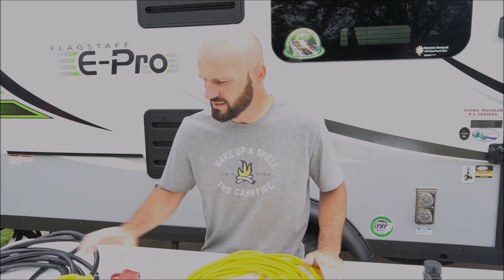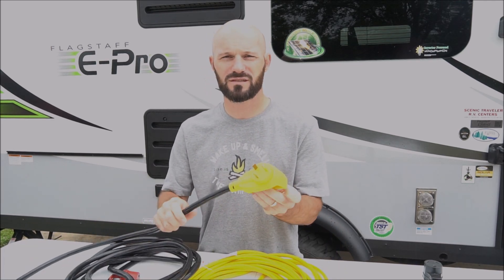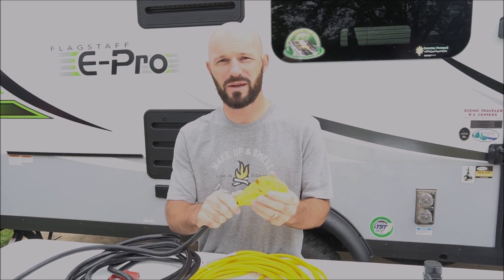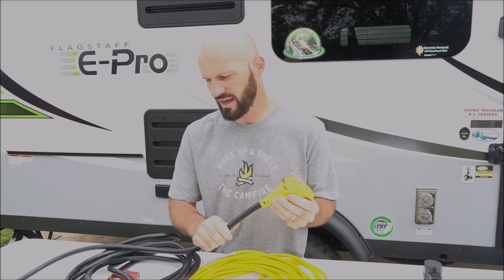The last additional piece for electrical that we purchased is an extension cord for our 30 amp service. The travel trailer comes with a 30 amp cord, but it's not very long. If you want to still be able to use 30 amp service, it's really nice to have one of these just in case.